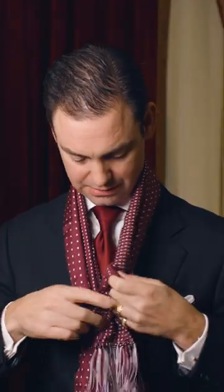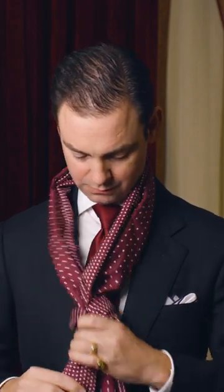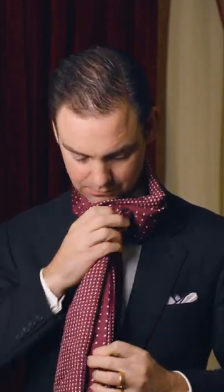You can kind of play around with this in terms of equalizing the length, but once you get that done, simply pull this up — a nice kind of fake knot. And again, it's tied around the neck, and you don't have to worry about it coming undone, which is nice.